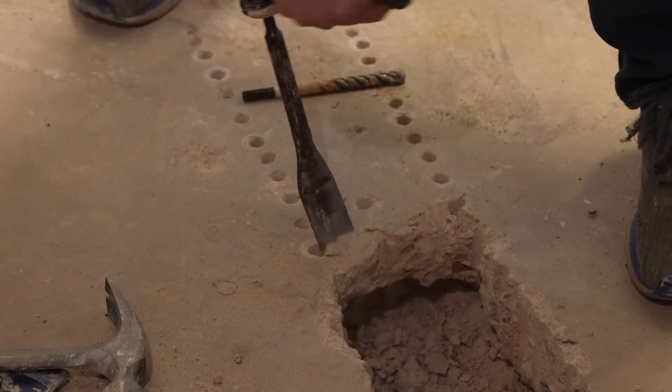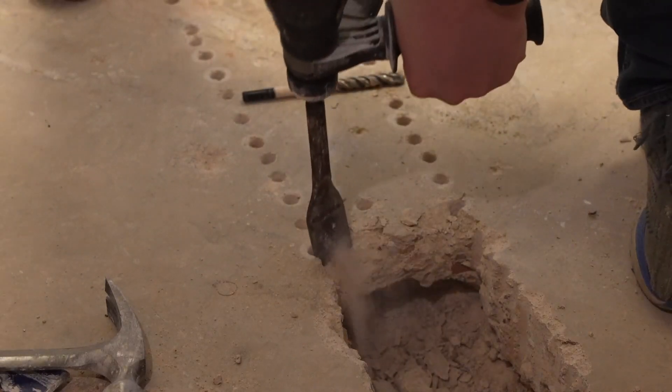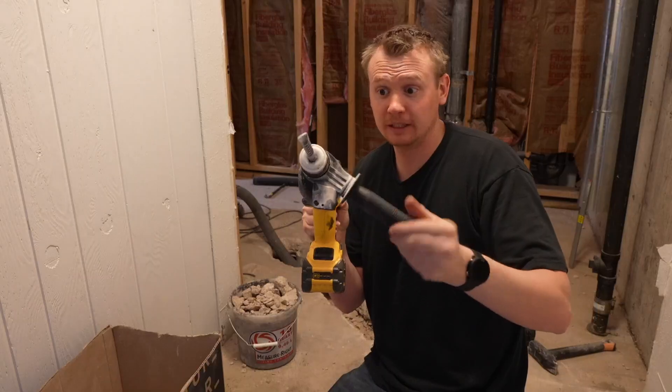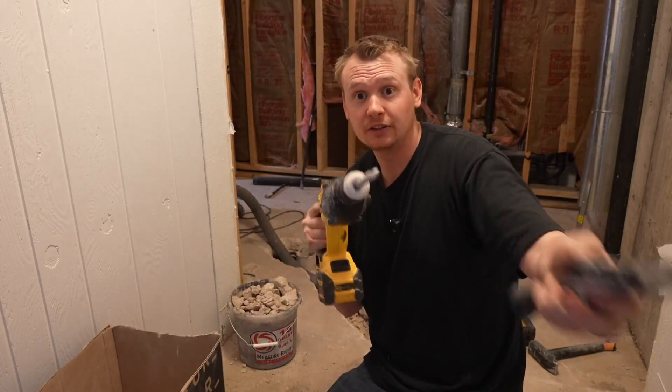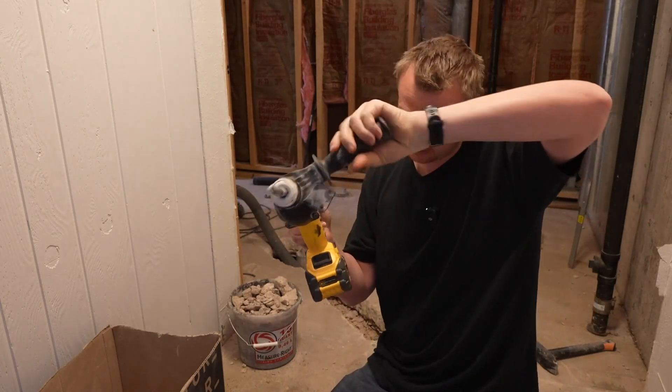On the top, like any drill, you've got reverse and forward. The handle here is really solid — it unscrews for adjustability, and as a matter of fact, you can take it all the way off and put it back on real easily if you need to.